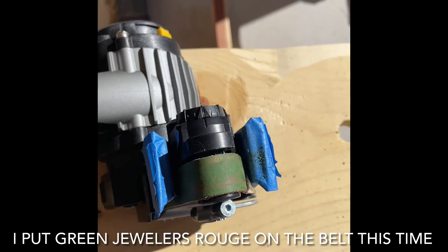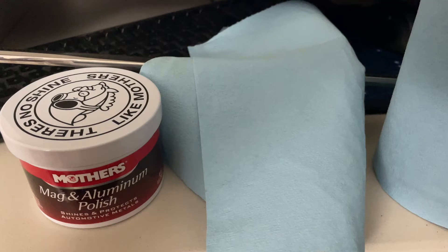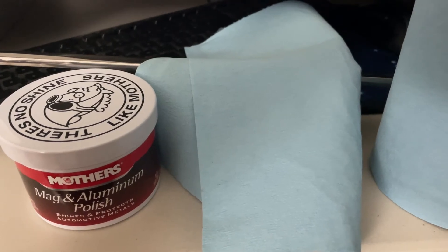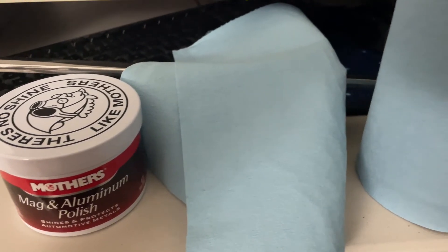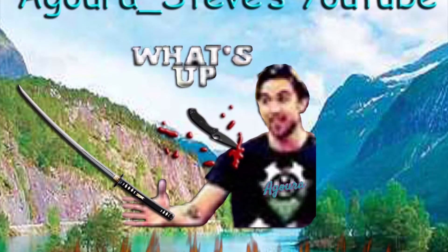It's a little bit sharper now that I stropped it. Then I just take some Mother's Mag and remove any rouge off the blade and shine it up a little. I use those blue shop towels — that's key. Or you could use a microfiber cloth. Just don't use paper towels or paper products.